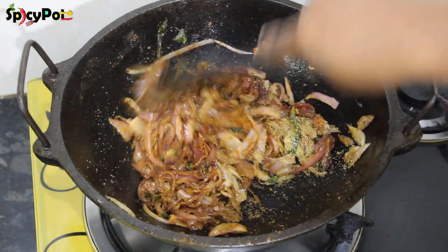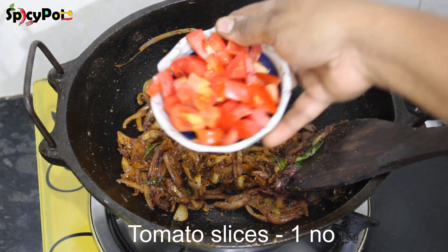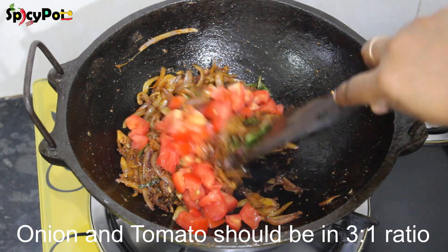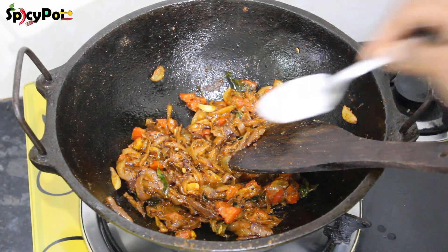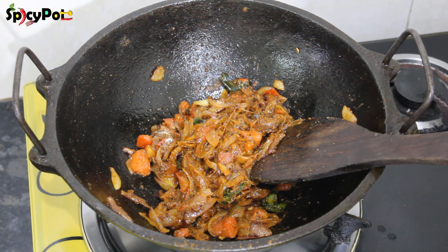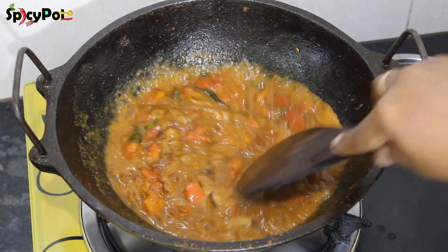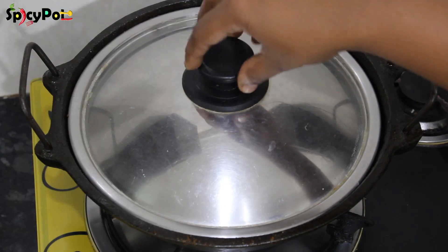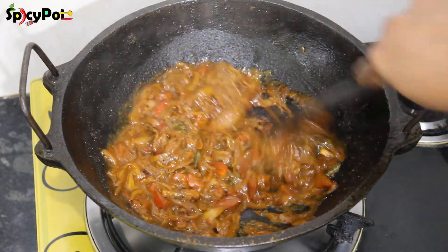Mix it well. You can cut the thakali into the pan — we have a whole lot of thakali. You can cook the thakali in the pan. Mix it for 5 minutes. Don't cook this until the masala is cooked — this is how you cook. Just cook them.